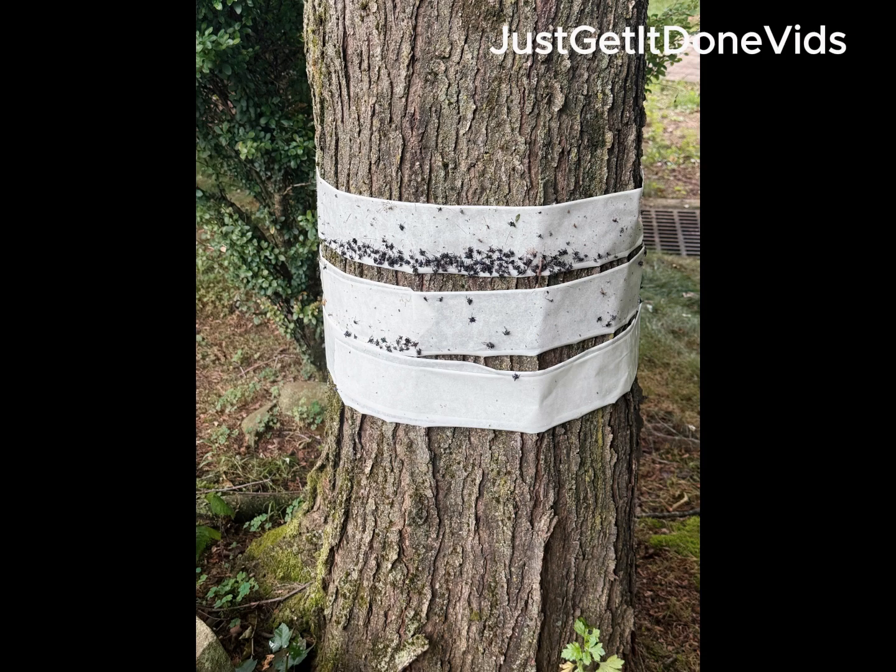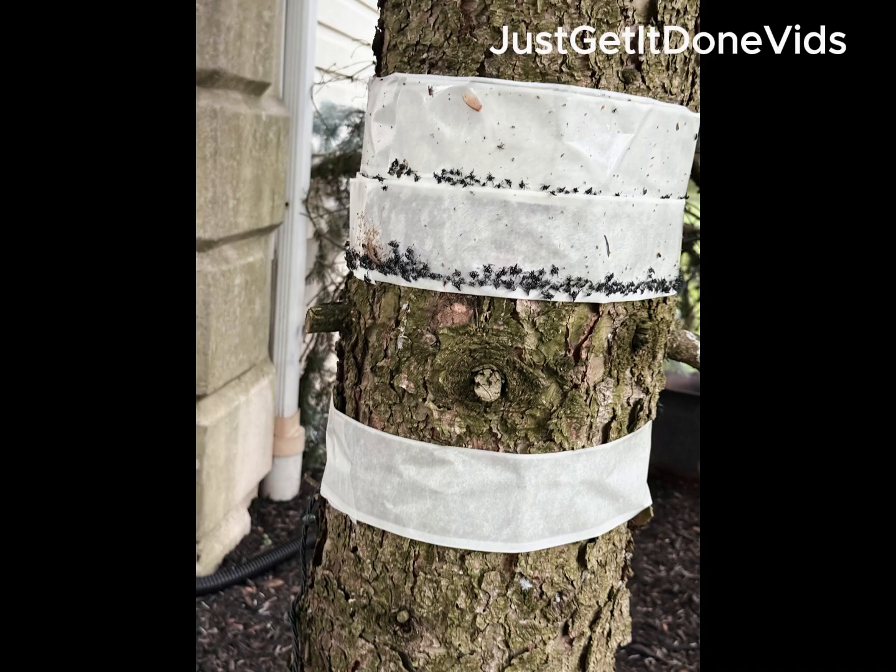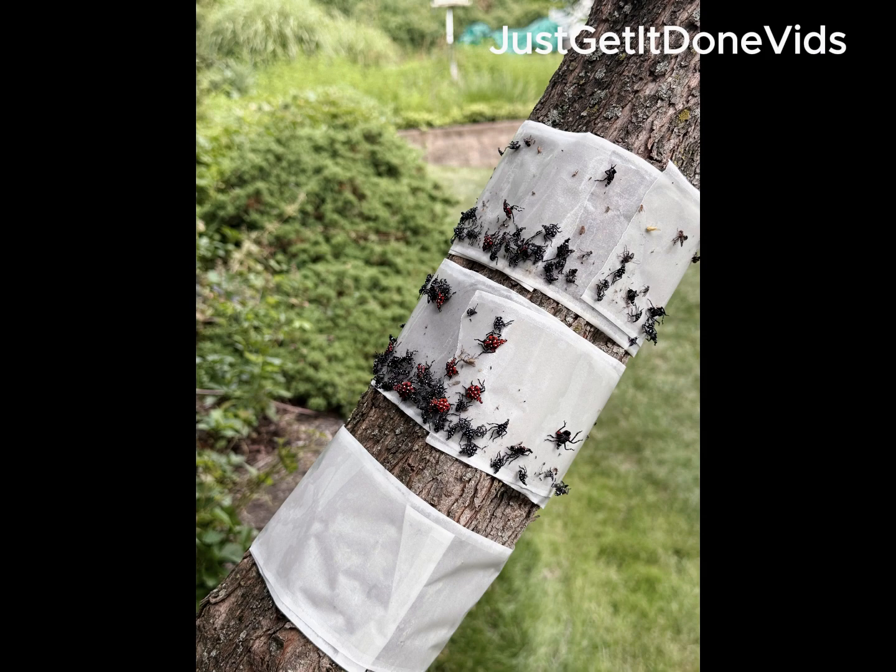That's how you stop next year before it starts. I monitored the tape daily and had zero bycatch — no bees, no butterflies, just lanternflies, blackflies, and a few gnats.